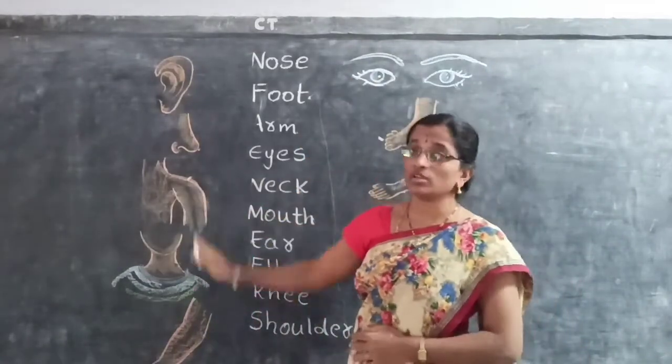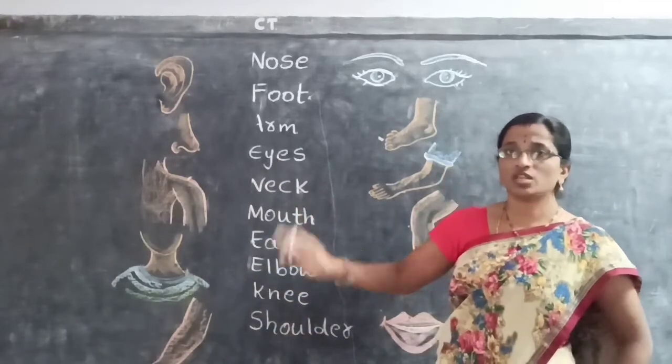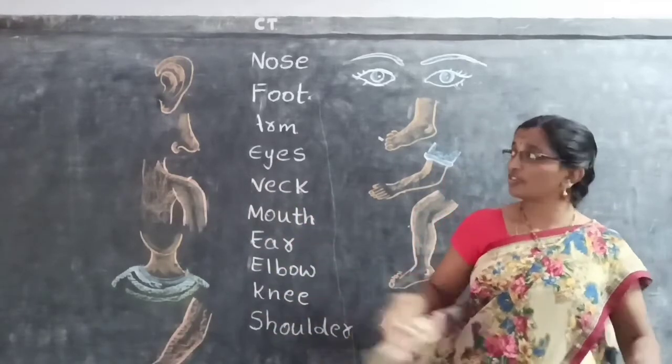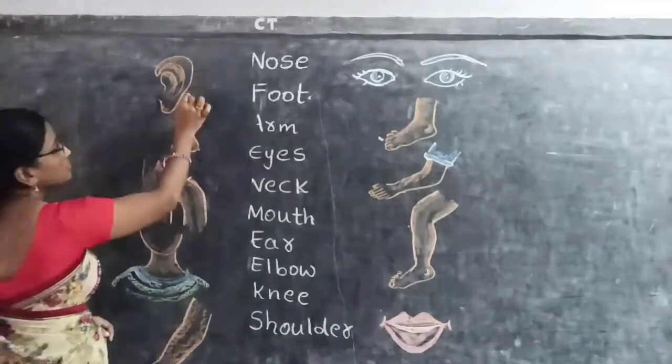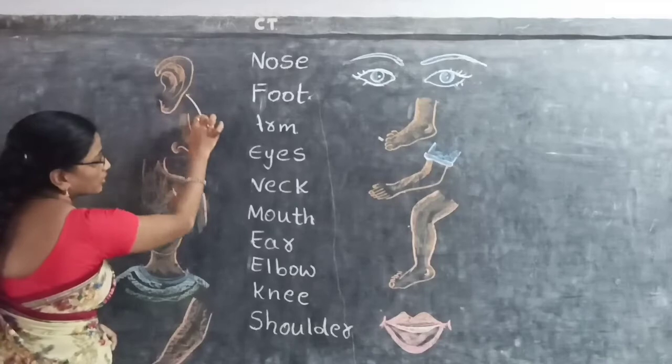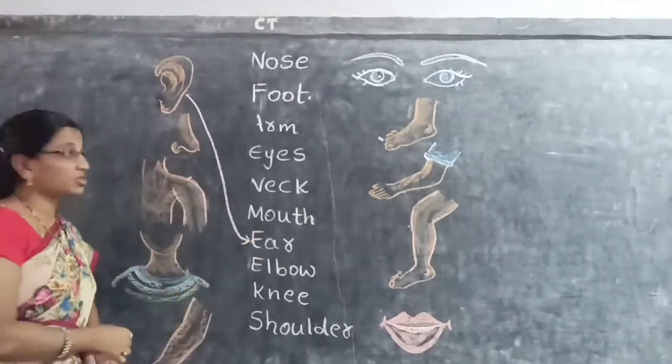These are the different body parts. Identify these body parts and do the matching with their necks. First one here, children — Ears. What is this picture? Ears. Like this they have to do the matching.